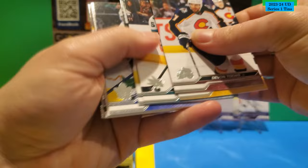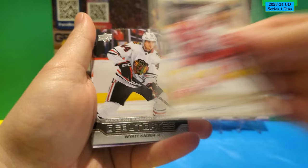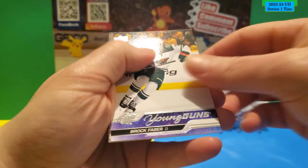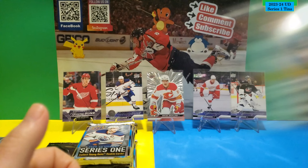There's a Young Gun in this pack! This is a Glossy O-Pee-Chee of Dylan Larkin. Debut Dates of Wyatt Kaiser. And a Brock Faber — very good prospect — Young Gun for the Minnesota Wild. The rest is base.